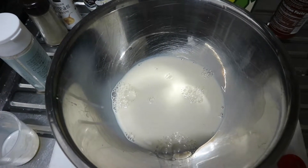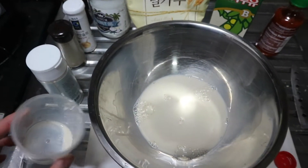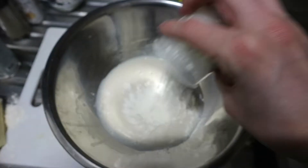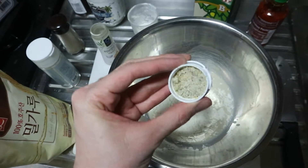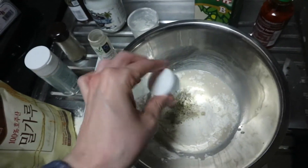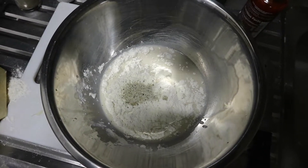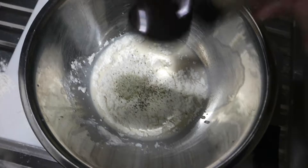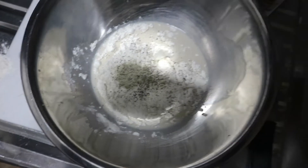Then one cup of flour. I'm now realizing I totally should have done the flour first when this was dry, because now it's going to be hard to get out. One cup of flour, some garlic powder — I'm going to put in a lid full because I like it, I don't know how much that is. Some salt. Some pepper. I like pepper.